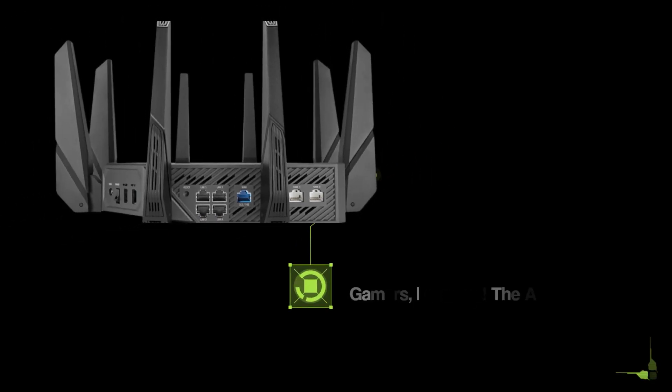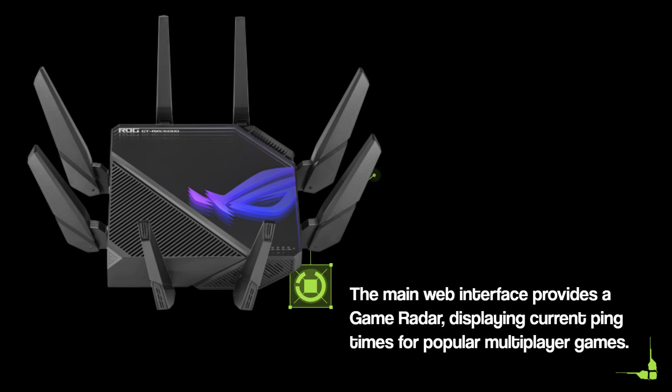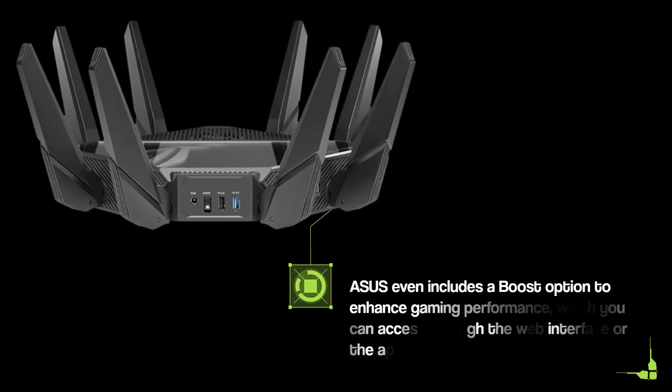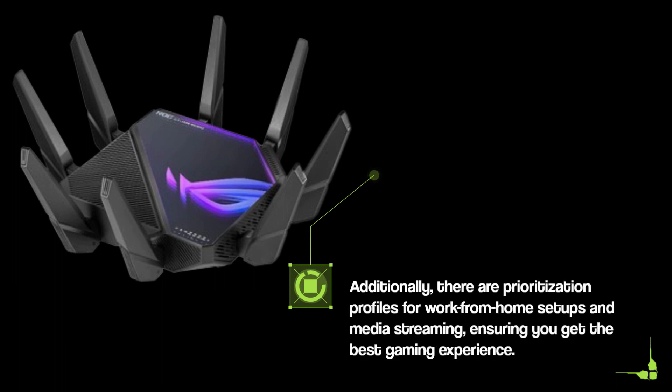Gamers, listen up! The Asus ROG Rapture GTA XE1600 has some impressive gaming features to offer. The main web interface provides a game radar displaying current ping times for popular multiplayer games. Asus even includes a boost option to enhance gaming performance, which you can access through the web interface or the app. Additionally, there are prioritization profiles for work-from-home setups and media streaming, ensuring you get the best gaming experience.